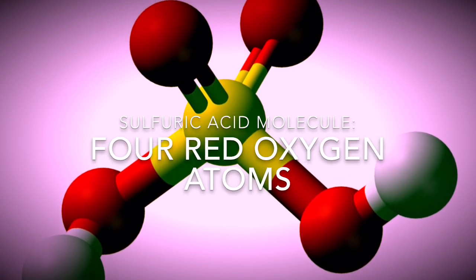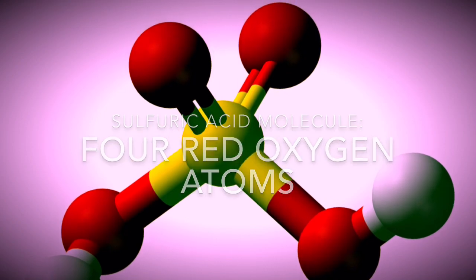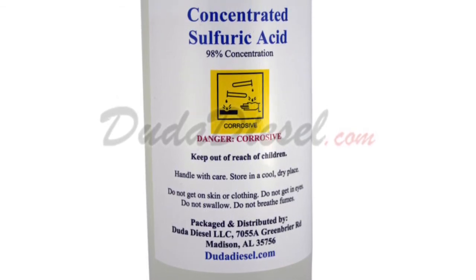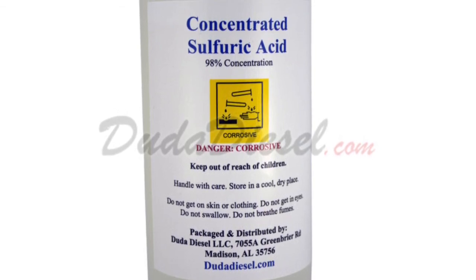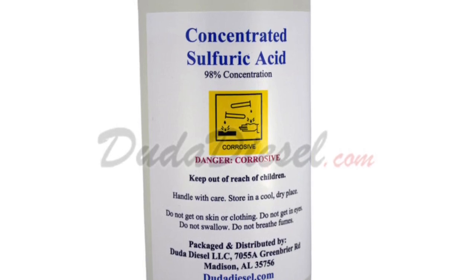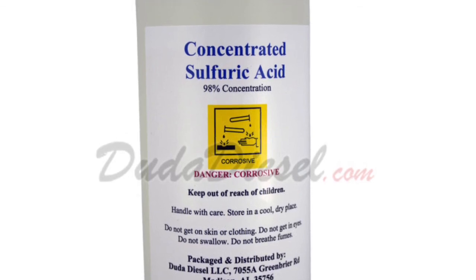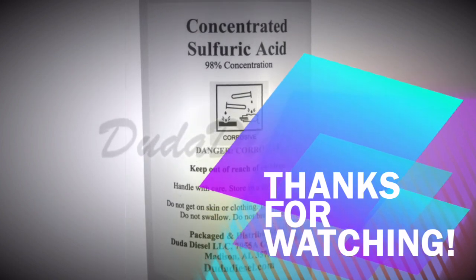Sulfuric acid is mainly used in the production of fertilizers — pretty interesting! Now you may think sulfuric acid is really hard to make, but it's not. You only need water and sulfur trioxide. Sulfur trioxide can be made by making sulfur dioxide gas react with an oxygen torch, and then we put the sulfur trioxide into the water. That's it for this episode — thanks for watching!